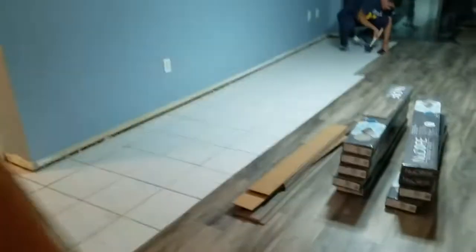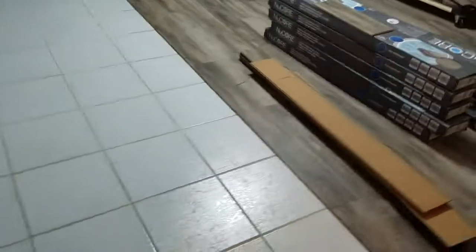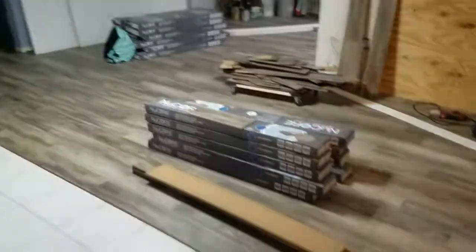This vinyl plank floor is amazing. And you know, everybody wants to charge so much money to put underlayment down, but welcome to 2019 — you might not have to do that anymore. I'll keep you posted and make sure that it does turn out satisfactory so we can continue to do this. It's great.